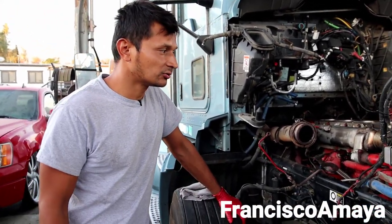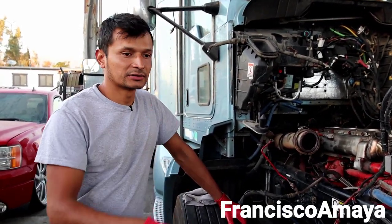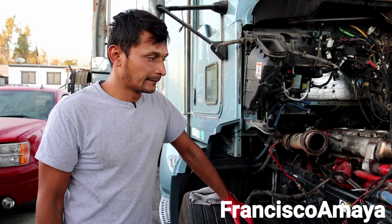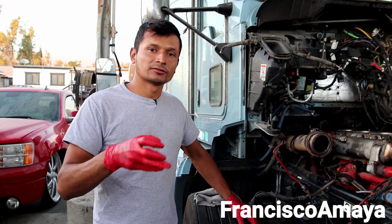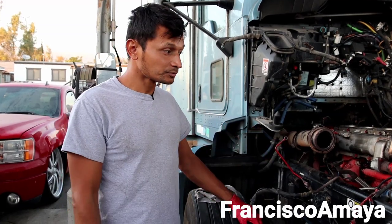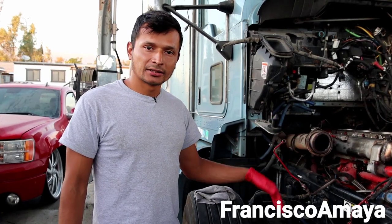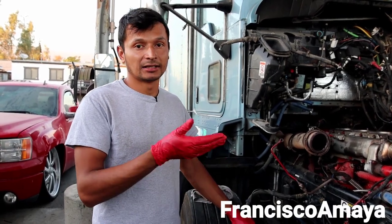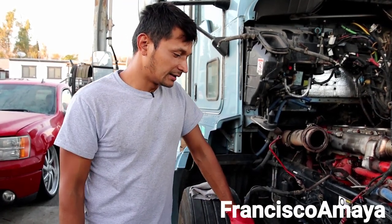This is all for this topic on low oil pressure. I know there are many things to discuss about the Cummins ISX because it is an ongoing, endless problem with these specific engines, and there are many possible solutions. I'll be adding more videos so you can see other types of problems related to oil pressure and get prepared. Replacing parts before failure is better than dealing with a thrown connecting rod or a locked engine.